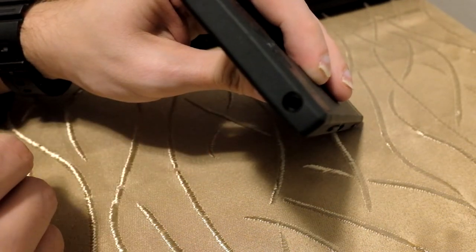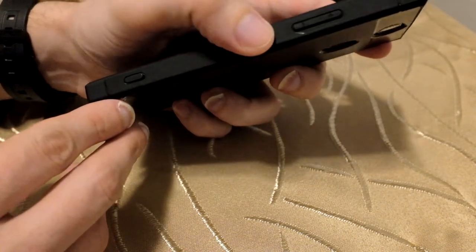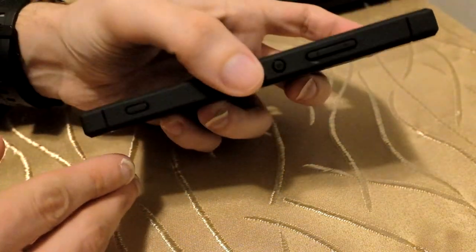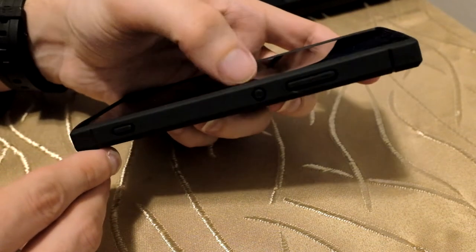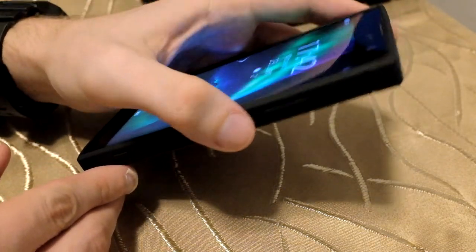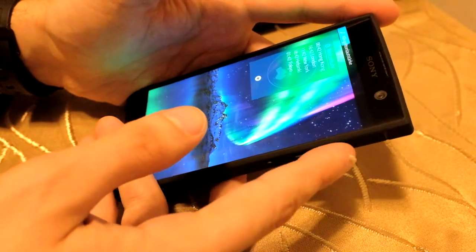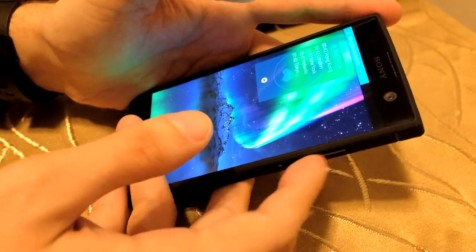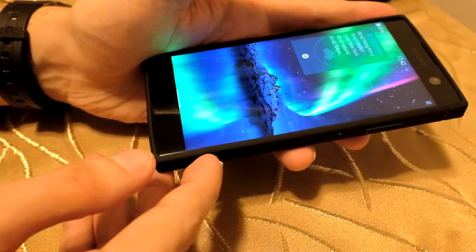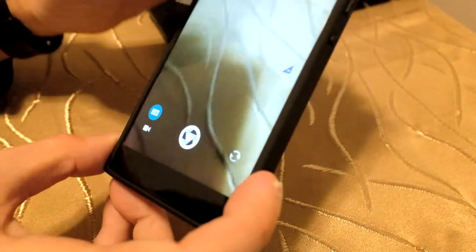The top hole is exposed fine for the 3.5mm headphone jack. The volume keys work well — let me demonstrate: no problem at all, nice grip to them. The only button that needs some getting used to is the power button, which even without a case is a bit hard to press — you really need to press quite firmly.